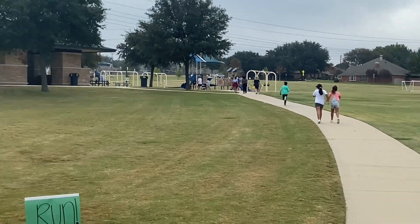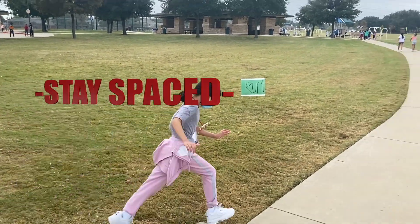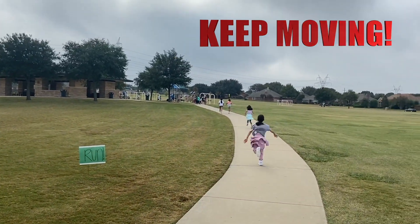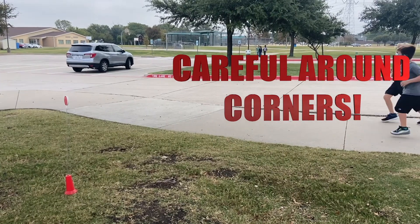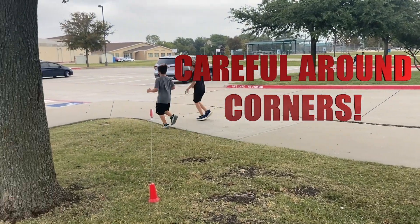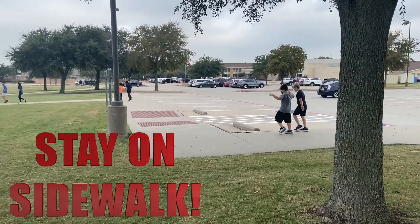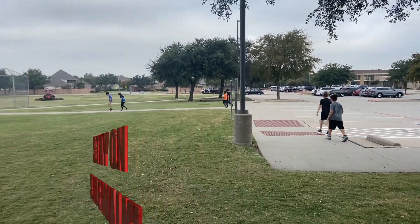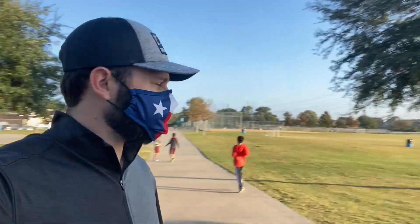We're still going to stay spaced out six feet, 12 feet apart. If you need a quick mask break, you need to be 12 feet apart — put it down, take a quick breath of fresh air, then put it back up and start running again. Or if you're at a red sign walking, be very careful around corners, making sure we're not tripping and falling trying to cut through the grass or a curb. You can see we've got the kids spaced out six feet, all wearing their masks, still taking breaks if they want and being more than 12 feet apart.